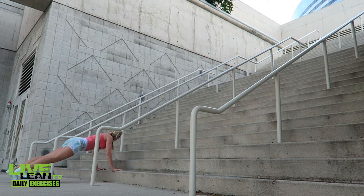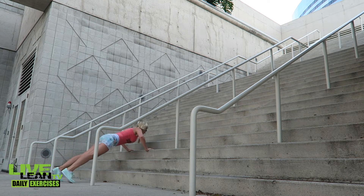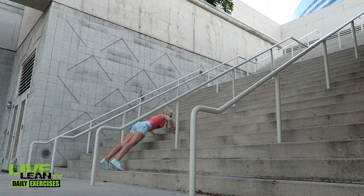Stairs walking push-ups are a fun push-up variation that works your whole body and keeps your heart rate up. Start at the bottom of the stairs, placing your hands on the first step and doing a full push-up with your core engaged and your butt and legs flexed.